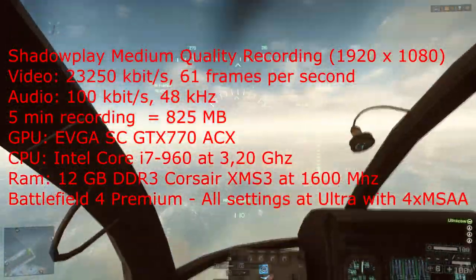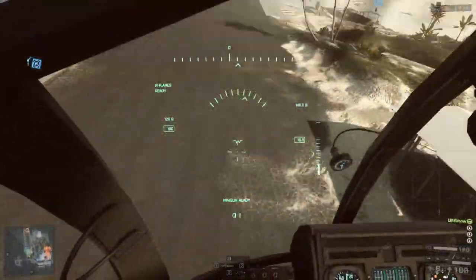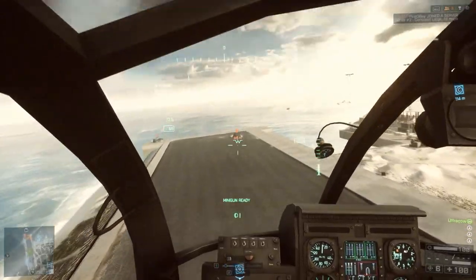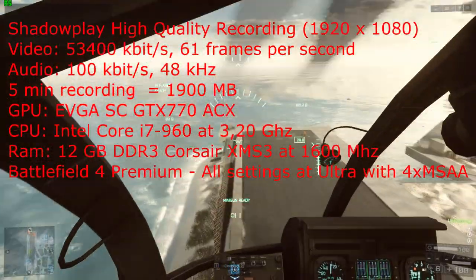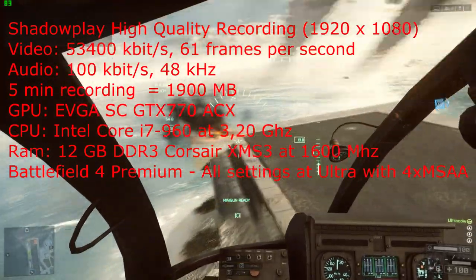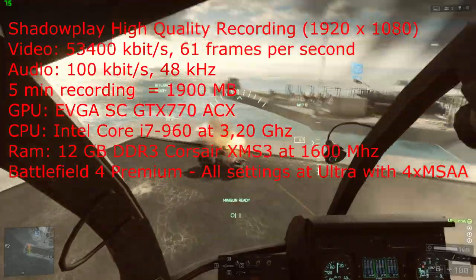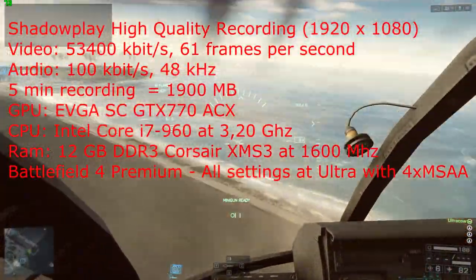And we are coming up on the high quality recording of Shadow Play, where we have 53,000 kilobits per second. Those files are significantly bigger — five minutes of recording takes up about 1.9 gigabytes of hard disk space.